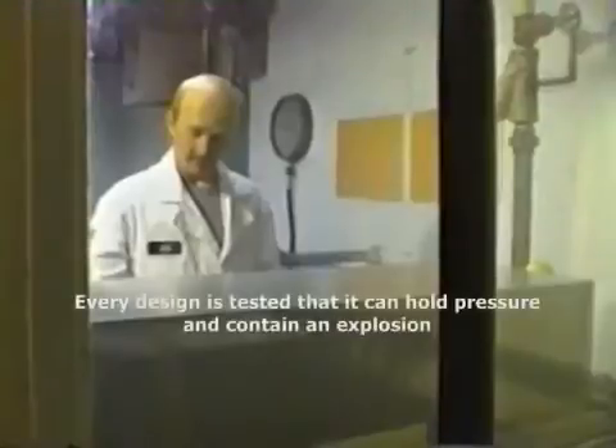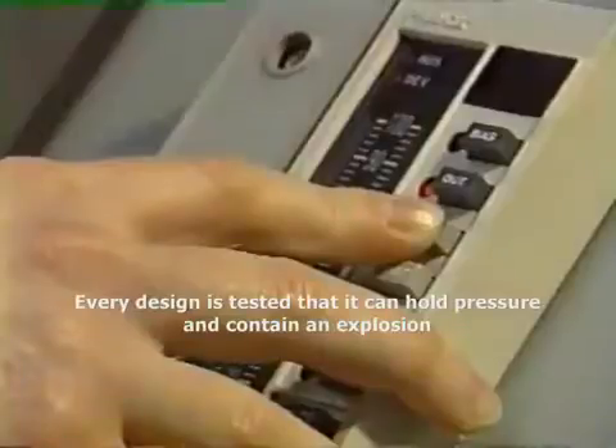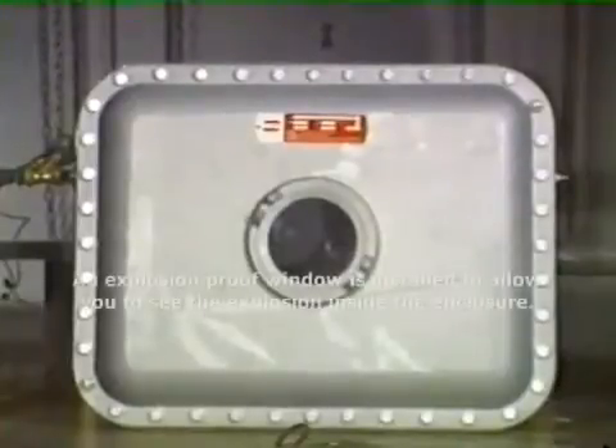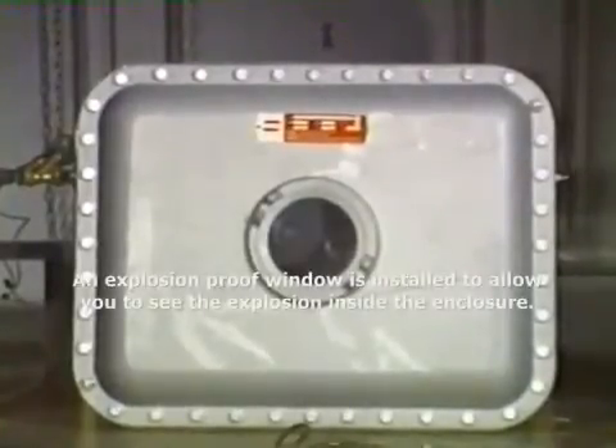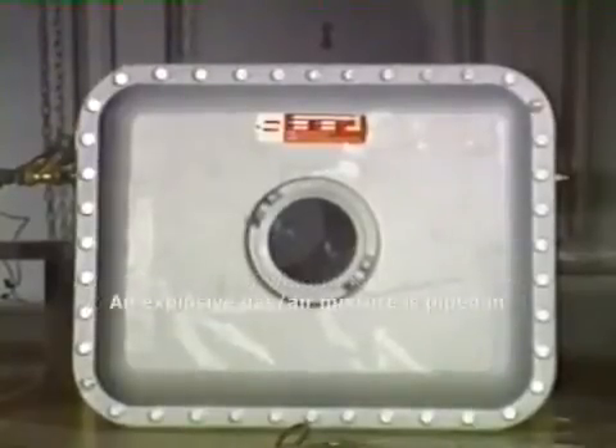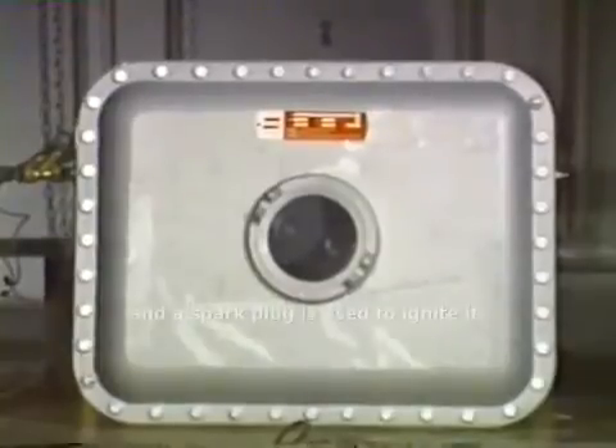Every design is tested to ensure that it can hold pressure and contain an explosion. An explosion-proof window has been installed to allow you to see the explosion inside the enclosure. An explosive gas-air mixture is piped in and a spark plug is used to ignite it.